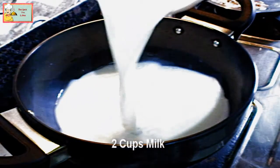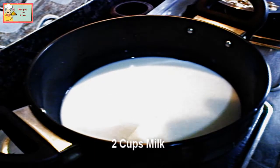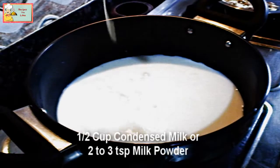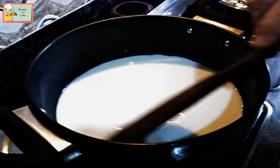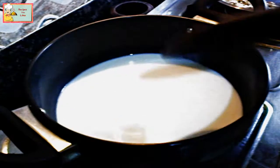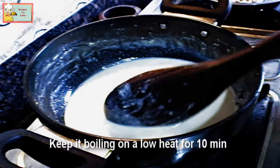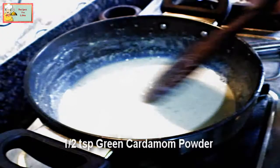Take a pan and add about two cups of milk. Add half a cup of condensed milk — alternatively, you can add two to three teaspoons of milk powder. Let this boil and become a bit thick. After 10 minutes of boiling, the milk has thickened. Add about half a teaspoon of green cardamom powder into it.